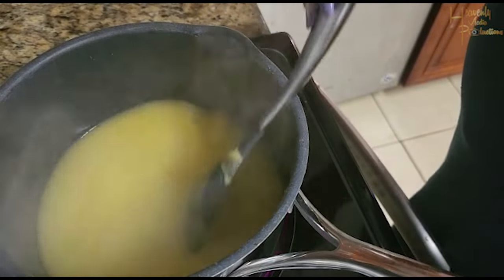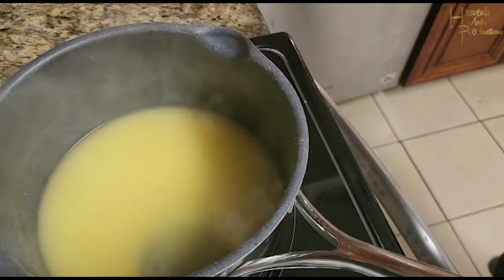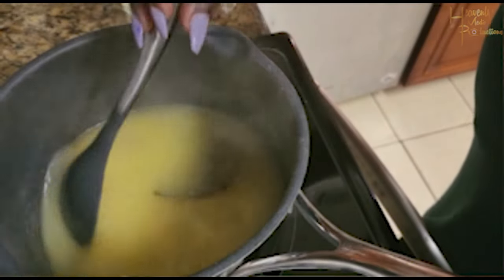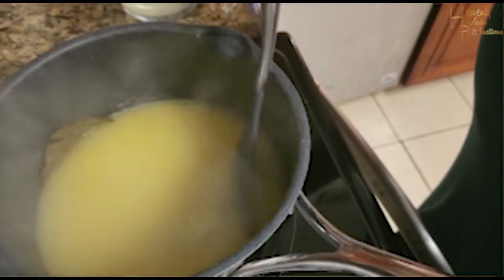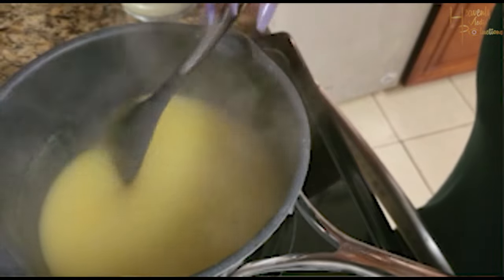Notice here you don't see any pimento seeds — that's because just before I added the cold mixture I removed them. I really just wanted them for the flavor of the porridge, but the people in my house hate having them in their mouth, especially my husband, so I toss them before the meal is even prepared.